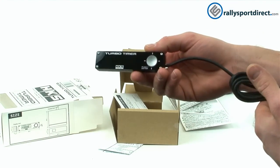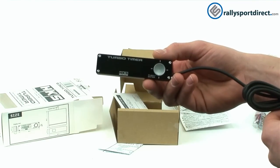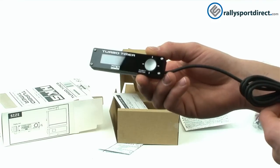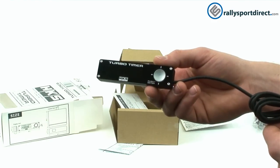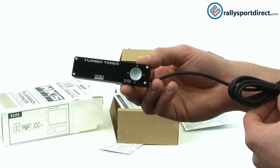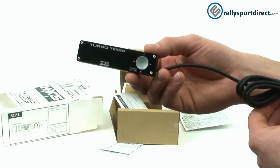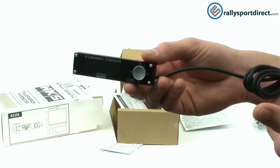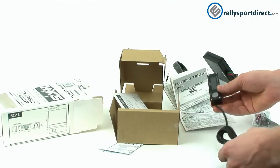This timer has a couple of different modes. You have a manual mode where you can set the time anywhere from zero seconds to about 10 minutes. There are also two memory modes: a 30-second quick memory mode and a one-minute mode — you can just hit those to add on time. It will also read your battery voltage and give you the peak value of that.